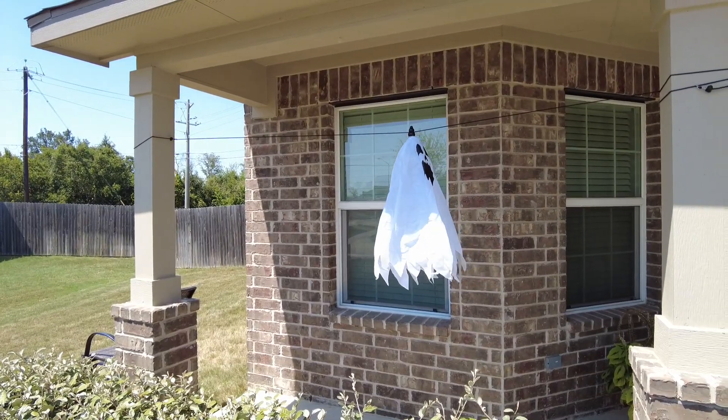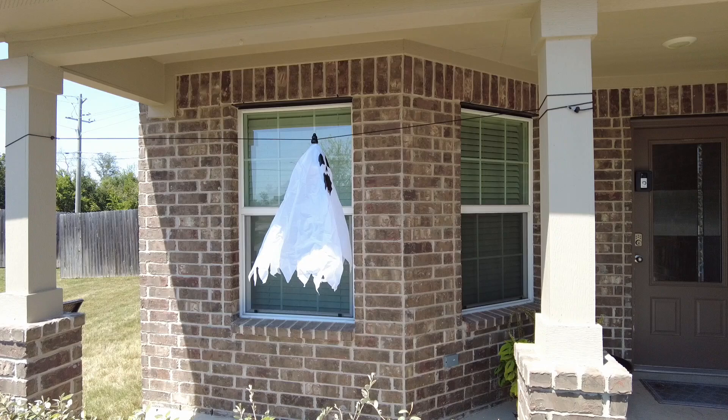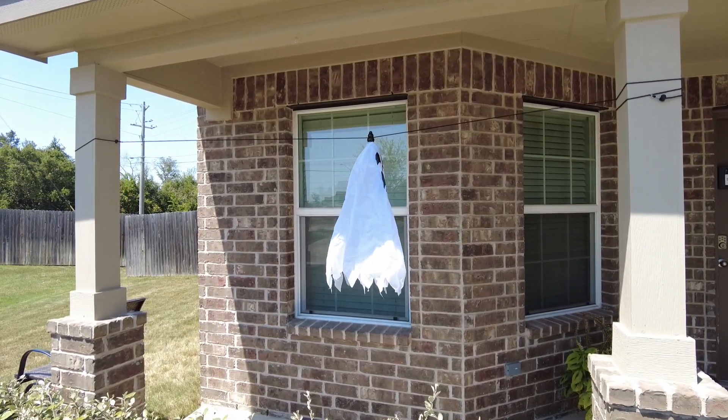I just redid it — I didn't have the rope tight enough before; it was dipping a little bit and it did stop a few times on me. This is what it looks like when you've got it nice and horizontal. So let's give it a go again.